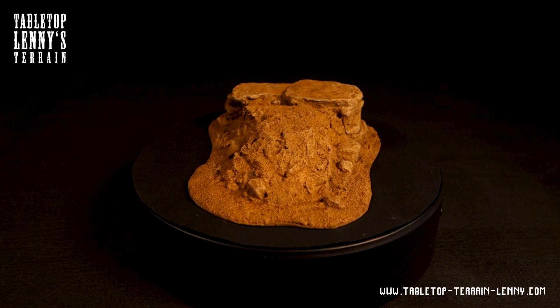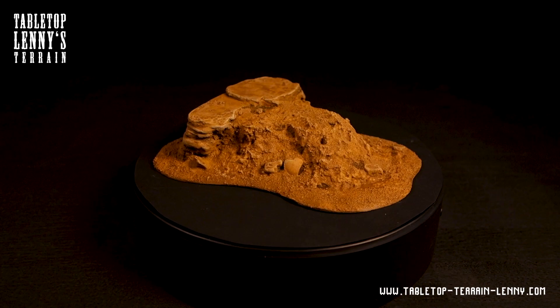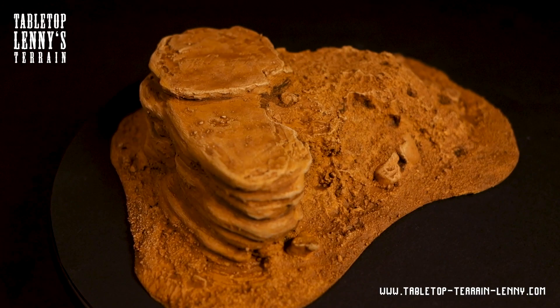Hey there! This video is about making desert terrain. I'm planning to make an entire table, so testing different versions of rocks seems to be a good idea.